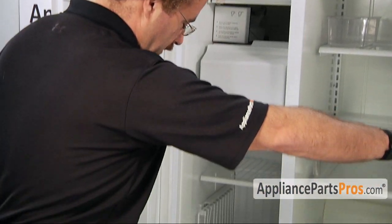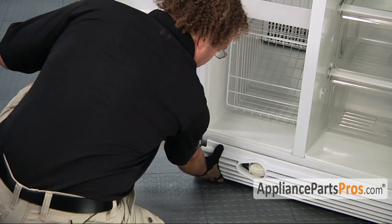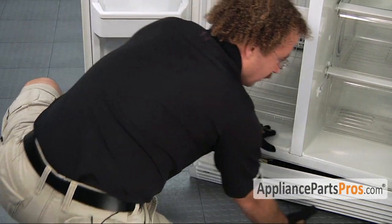We have to open up both doors and remove the grill. It's held in by two clips on each end. All you have to do is lift up and out and it will come right off.